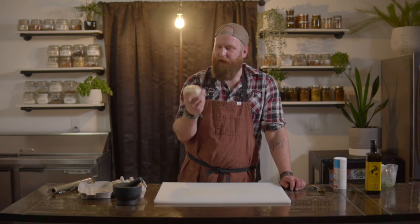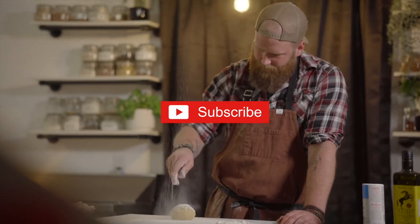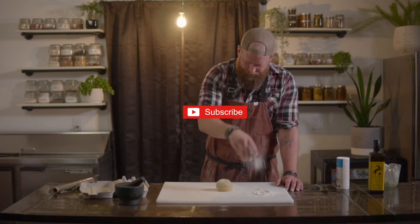Four simple ingredients, a whole lot of love, and you have some restaurant-quality dough ready to use. Enjoy. See you at the next video. Thanks everybody for watching — hope you enjoyed it. Remember to hit that subscribe button.